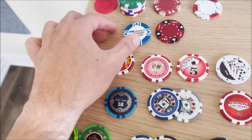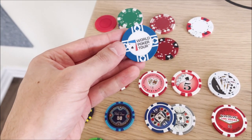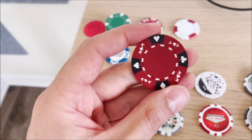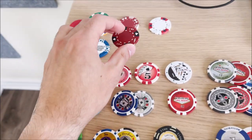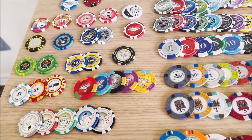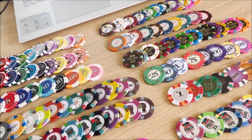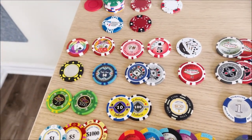These World Poker Tour chips are heavier, but again no numbers, so I would not recommend them. If you had to get one of these, I'd recommend the heavier ones. I don't like playing with chips that are 9 or 10 grams. Even though that's what real casinos use, I prefer chips that are 13 or 14 grams — it just makes you feel richer.